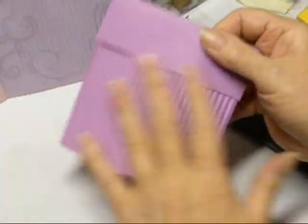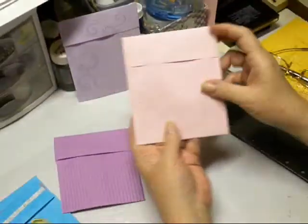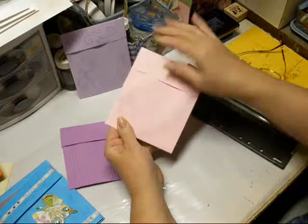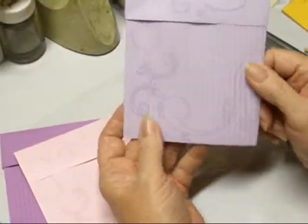However, before you crimp it, what you want to do is you want to stamp it. Put whatever you want on the outside of it. Then after you've crimped it, it looks like this.